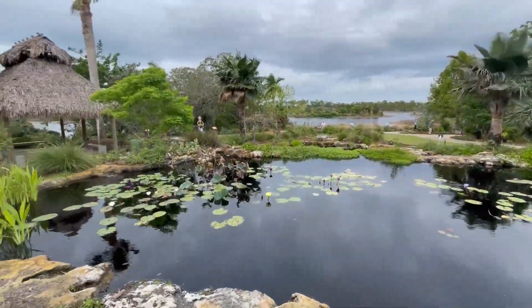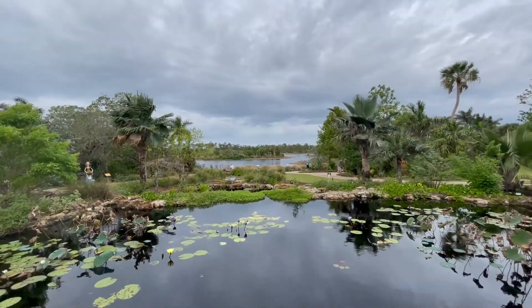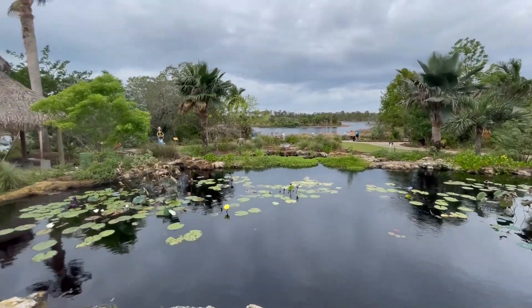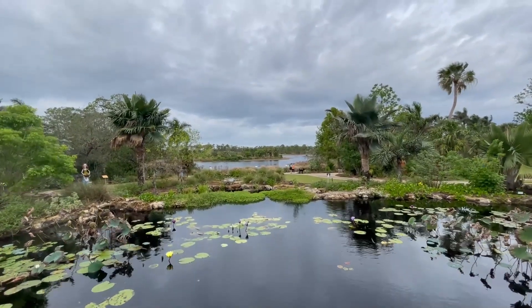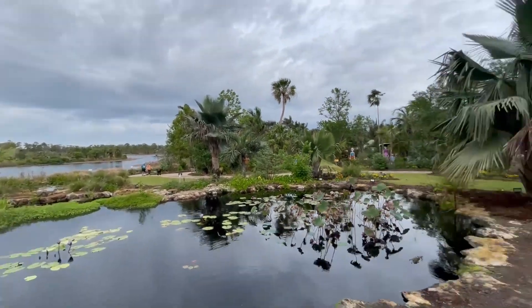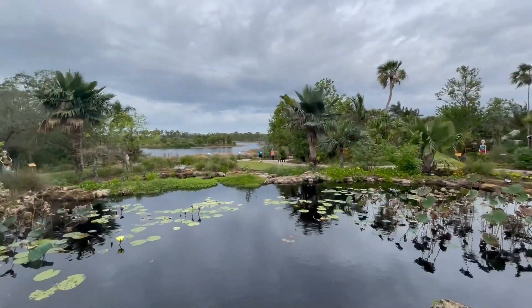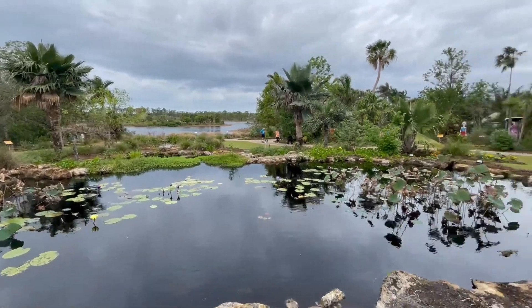This is the top where that waterfall originates, draining down into that nice lake there. Wouldn't it be great to have something like this? This area is naturally a little bit higher than the surrounding areas — somebody really planned all of this out really well.